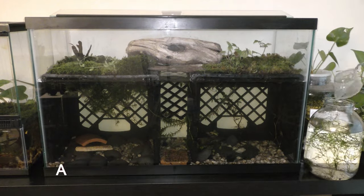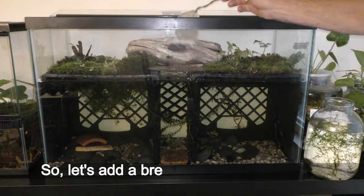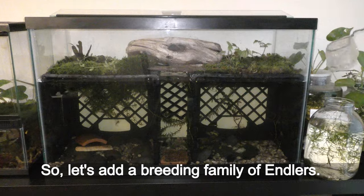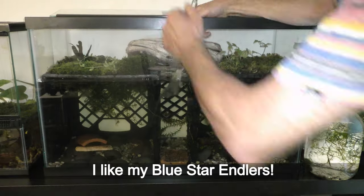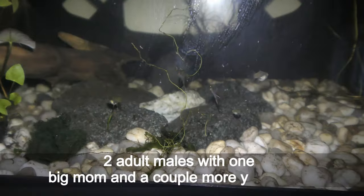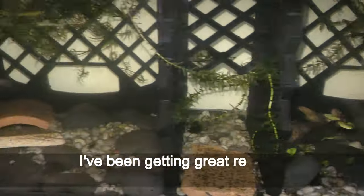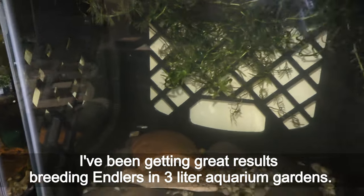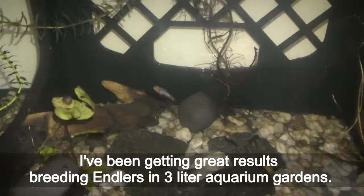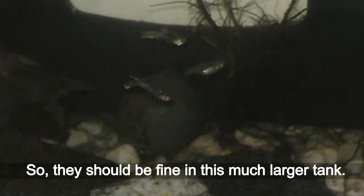July 26th — all seems to be fine in this paludarium, so let's add a breeding family of endlers. I like my blue star endlers: two adult males with one big mom and a couple more young fish. I've been getting great results breeding endlers in 3-liter aquarium gardens, so they should be fine in this much larger tank.